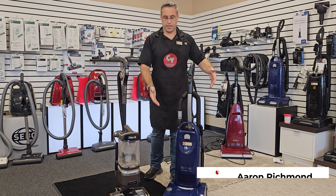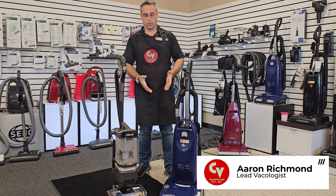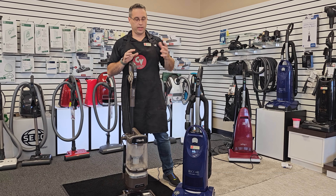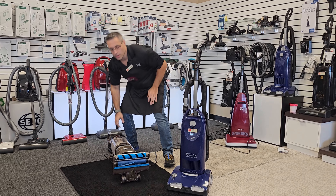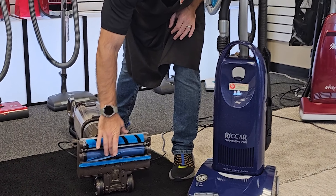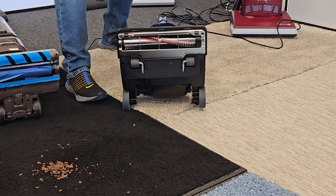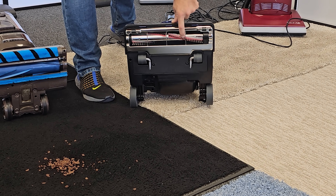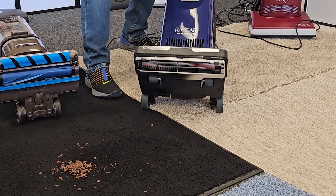First, I'm going to show you agitation. Agitation is what the brush roller does. Everybody asks how much suction does the vacuum have, but what they don't ask is how good is the brush roll. On the Shark, we have a regular brush roll and a soft roller for hard floors. Shark does do a good job on hard floors. Here, we have a nice stiff brush roller with a metal agitator — great for pet hair.